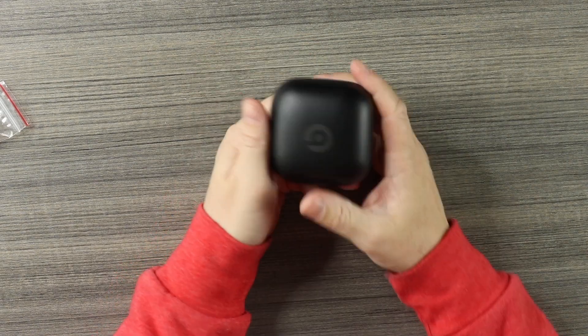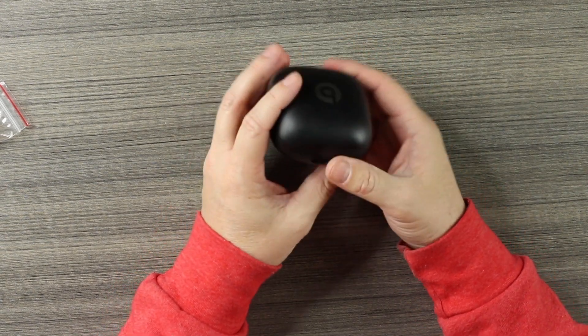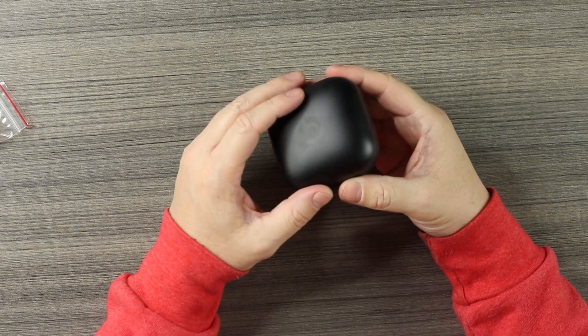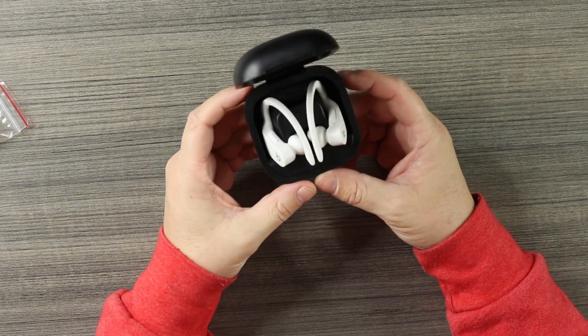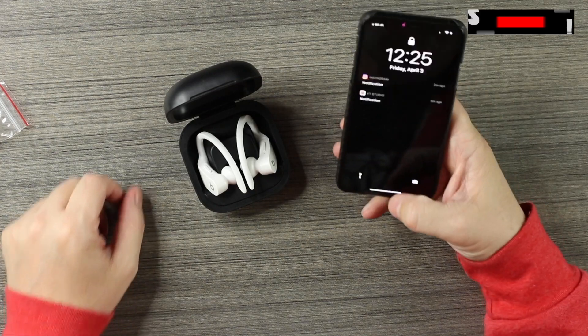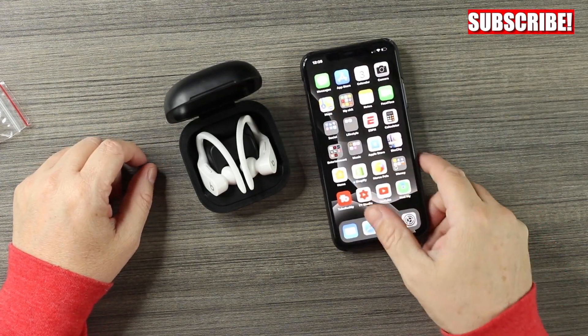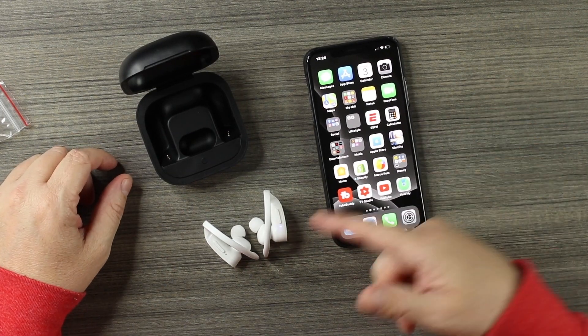We get some extra silicone tips. The box has the case in olive green but it's definitely not olive green - pretty simple plastic shell with the Beats logo on the top. Inside we do have the white Powerbeats Pro clone. Let's see if there's any juice in these suckers.